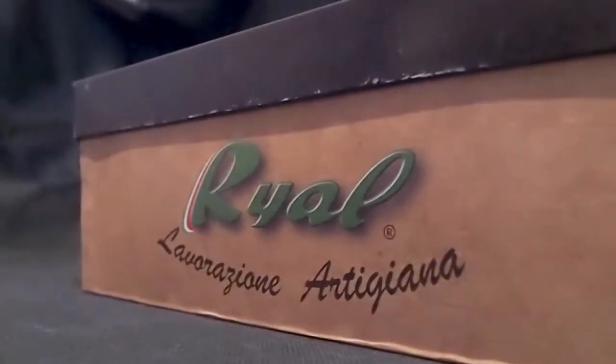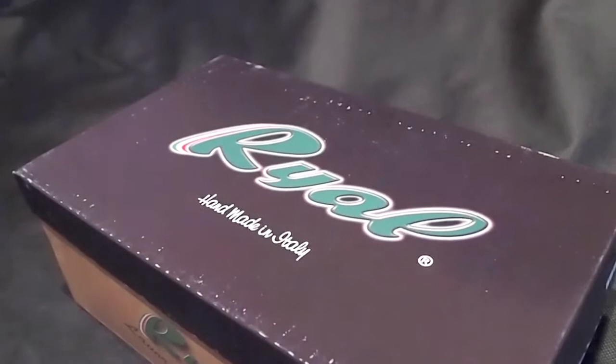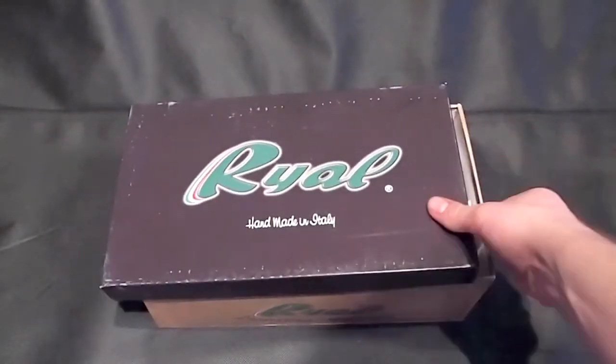If mass-produced synthetic football boots aren't really your thing, how would a pair of handmade Italian leather cleats take your fancy? Because Royale offer that on all their football boots, and today we're taking a look at their latest retro creation, the Europa.